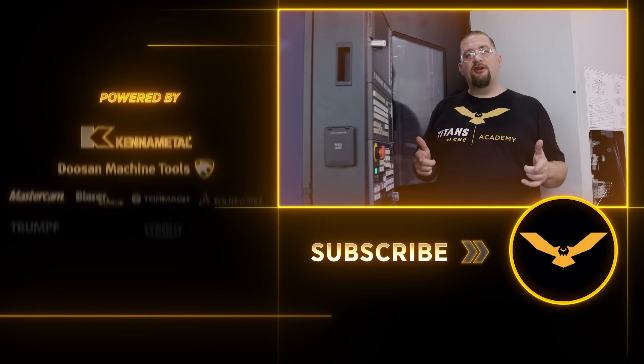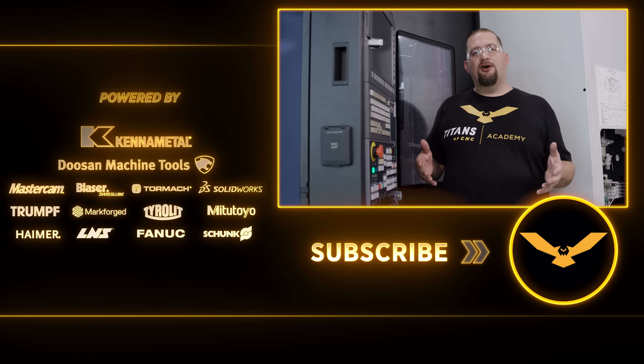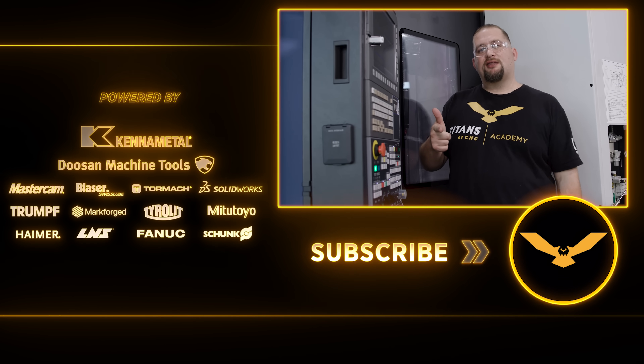You guys just saw this tool destroying stainless. We offer this tool in our store at a great discount, and by buying from us you get to support free education and support our channel. Thank you guys for tuning in. Leave us some comments down below and I'll talk to you soon. See you all again next time.